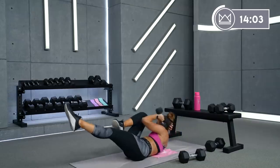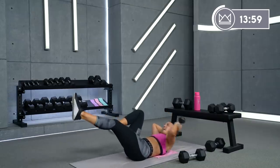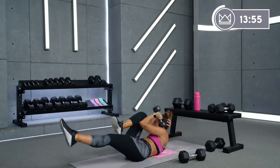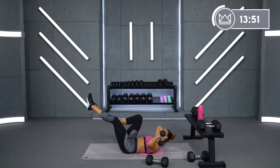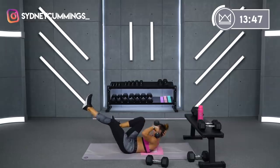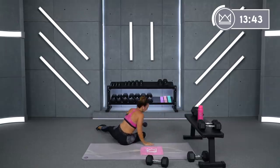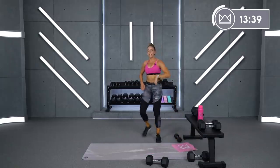20 seconds. Seems easy when you start and then you get into it, you're like okay, there it is. And rest. All right, we're back to reverse lunges, same thing, right side.